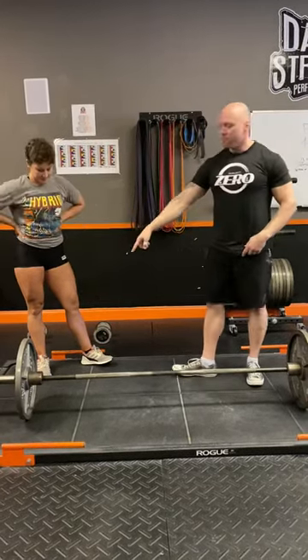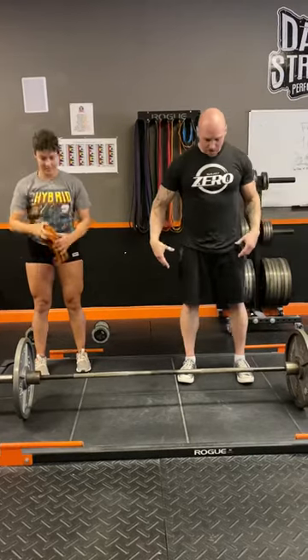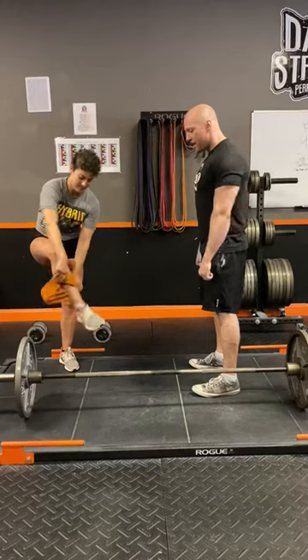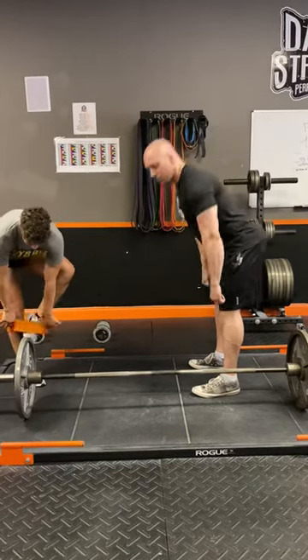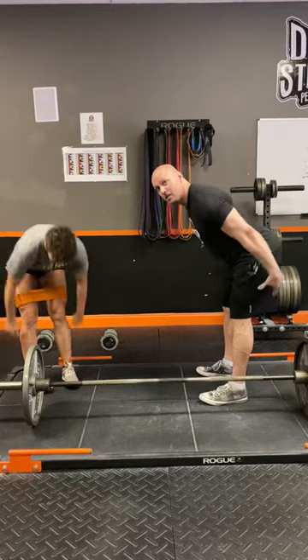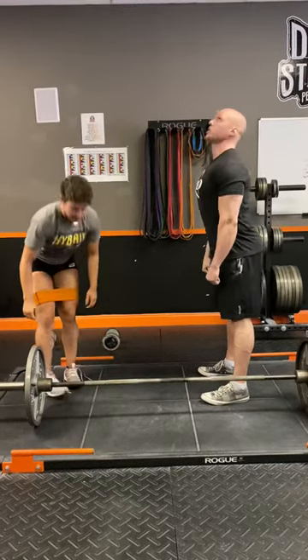I'm going to have her put on the hip circle, because what the hip circle is going to force her to do is spread. She's automatically going to turn those glutes on and spread as she does the RDL. She's going to put the hip circle on and spread the hips back and RDL — making sure she's using glutes and hamstrings and not arching into the movement.